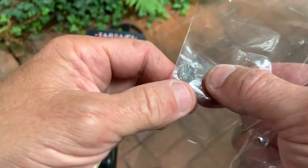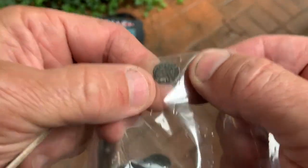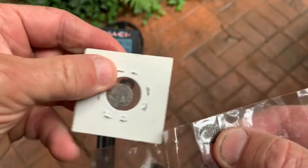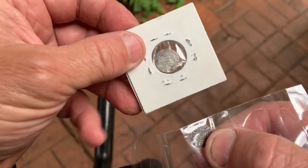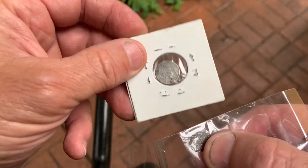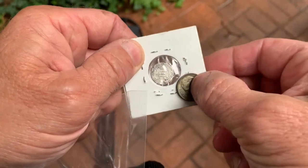I wanted to give you guys a better appreciation of how small this little coin is. Most of you recognize this coin. This is a U.S. trime. I'm pretty sure this is the smallest U.S. coin ever minted. And that's a dime.